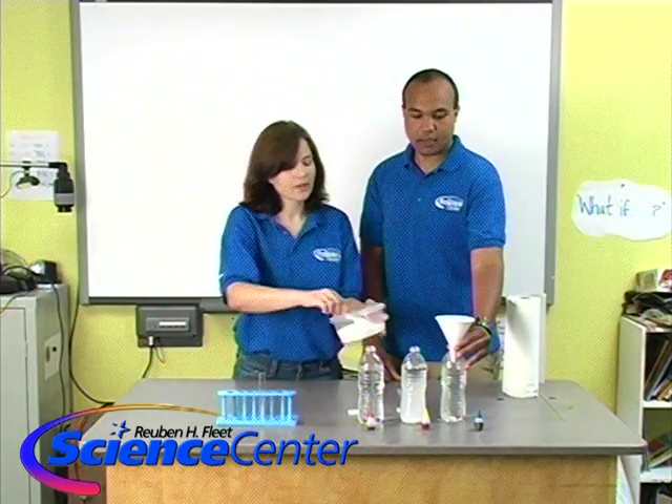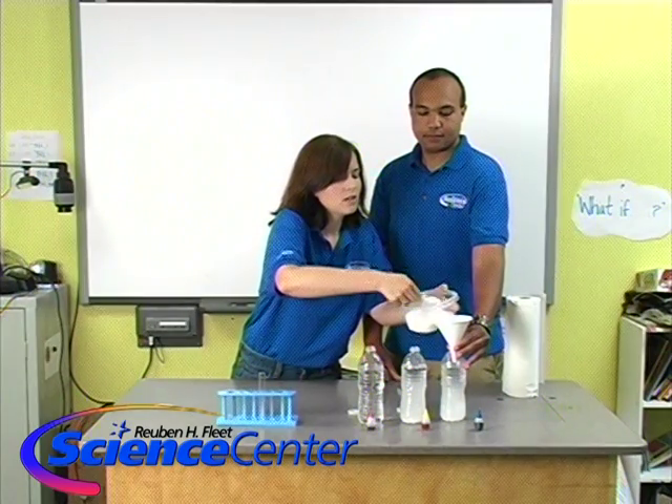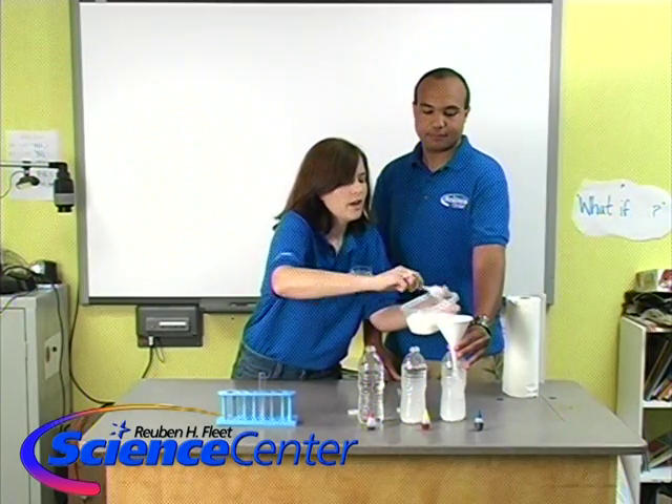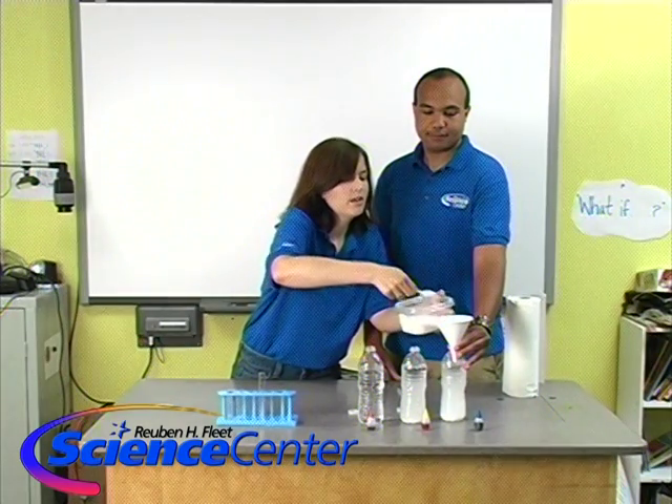So there are four heaping teaspoons in that one. In this one we will put eight. One, two — I'm spilling salt — four, five, six, seven, and eight.